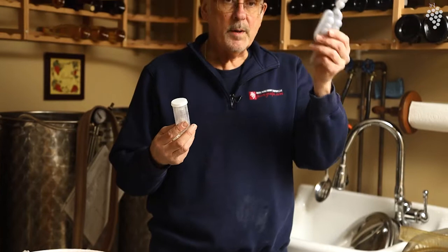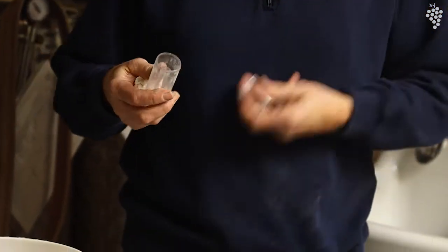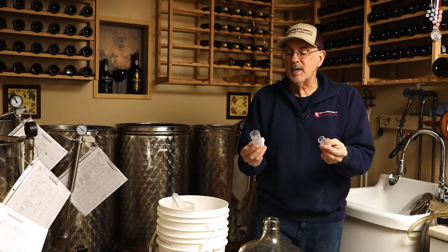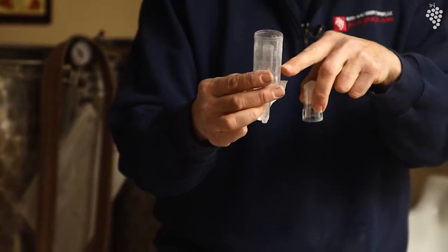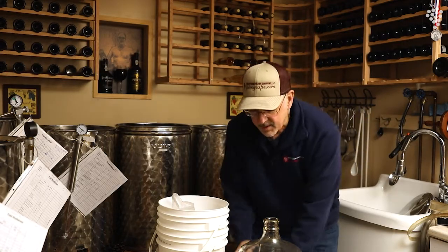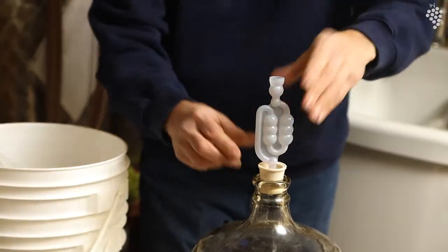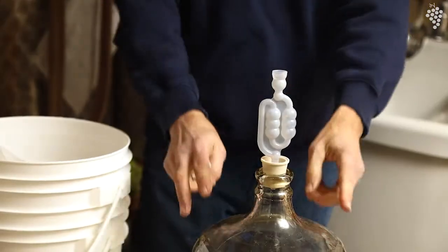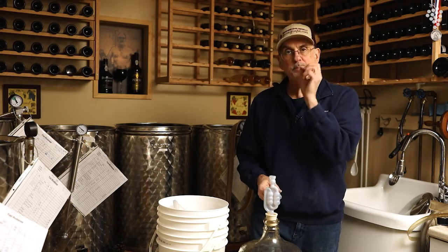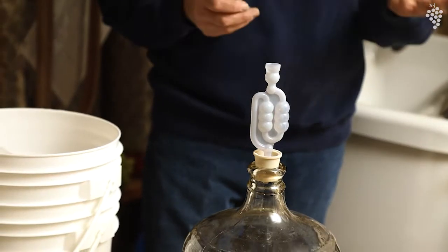Two types of air traps: you have the one piece and the three piece. The three piece is obviously easier to clean. You fill it with vodka or SO2, drop the cap in and put it on. The reason for an air trap is simple: if we have an air trap in our carboy, we don't want air in our wine, yet if there's gas we want it to come out. So if there's gas in here, it'll bubble its way through — bloop, bloop — and that means you still got gas coming out, but we're not getting any air in. The air can't make it through the water or the vodka.